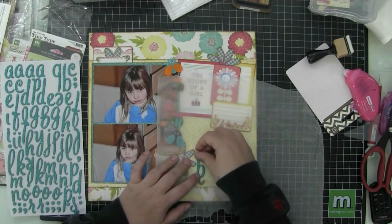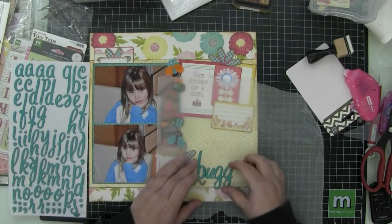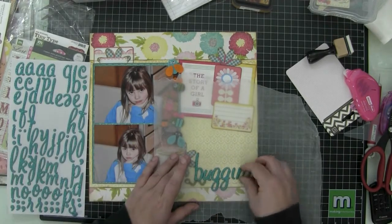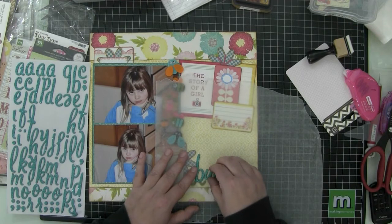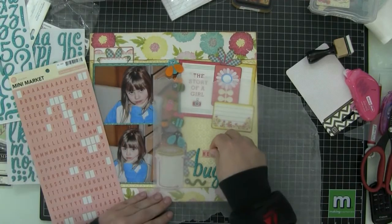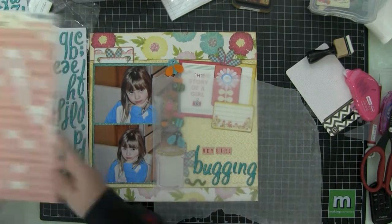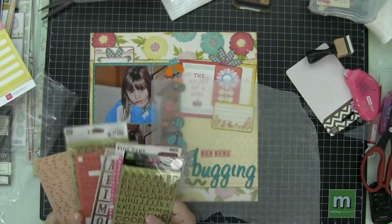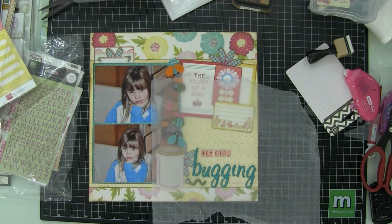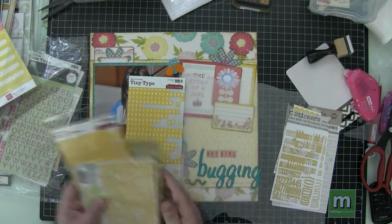Now I'm looking through some other die-cut collections that I own to see if I want to use any of these. I do use a few from the Basic Gray Hey Girl die-cut shapes — I think just one for the date. And there I went and got some stickers. These are Lullaby glitter letter stickers, and I'm going to use them to spell out the word 'bugging.' I'm actually going to start to use this wax paper here, but I don't think I end up using it for the whole word.